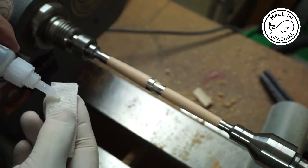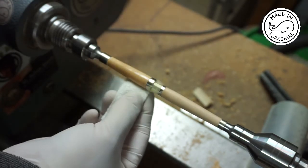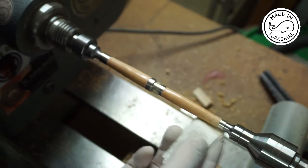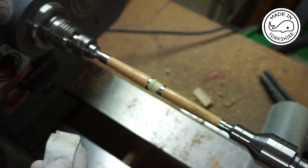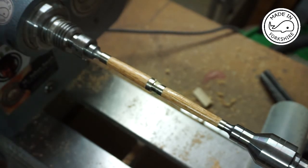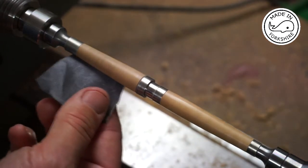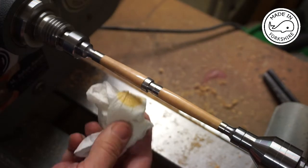So this is thin CA. I'm going to continue and put several coats of this on. Now I'm just going to finish it off with a bit of 1000 grit wet and dry.